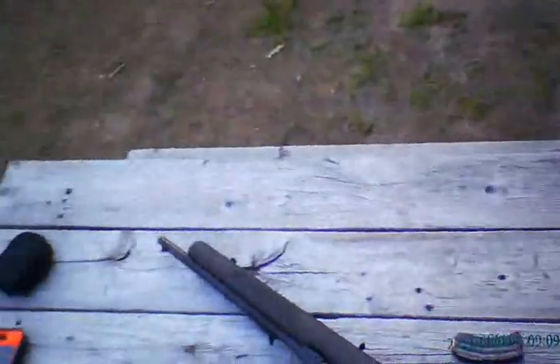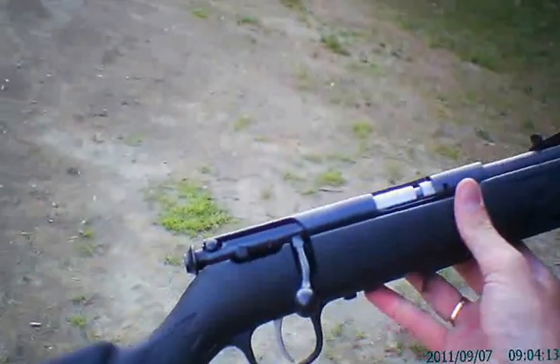Good day folks. NBWildman here with another little video. This will be a quick review of the Stephens Model 300 Trapper's Edition. This is a great idea for any trapper on the line that needs a good dispatch gun. Finally a rimfire caliber that was designed with the trapper in mind.